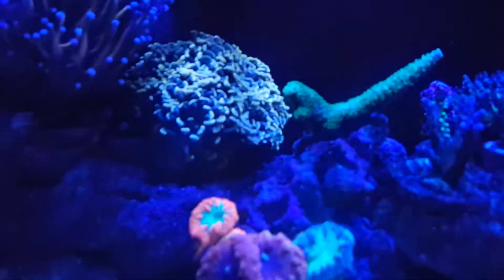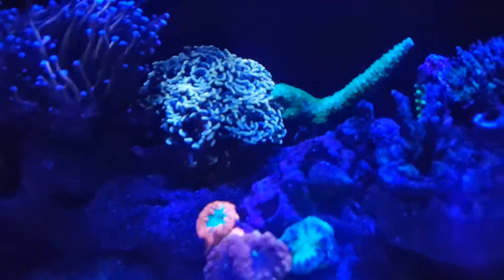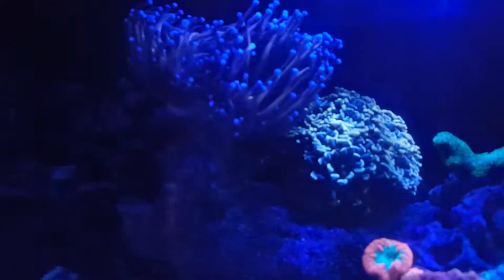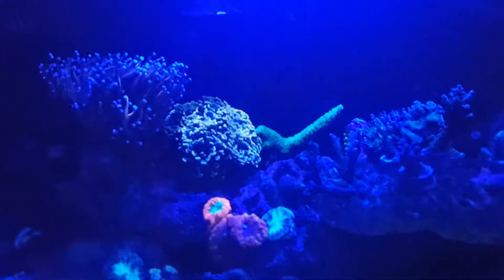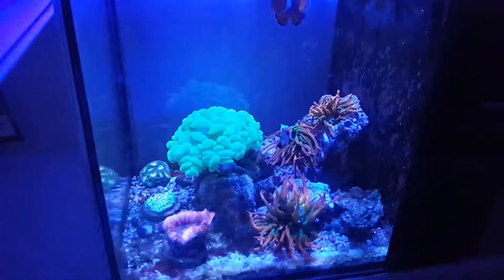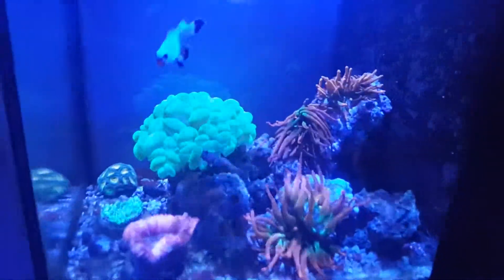Gotten good growth on this gold hammer. It's a little bit bigger with the daylights on — it's a gold torch. I also got this bubble coral, but I have it in the NEM tank right now. I didn't have anywhere to put it in the 30 gallon.